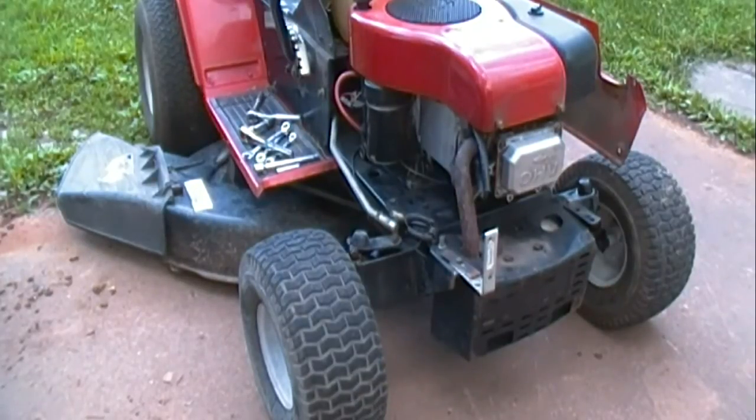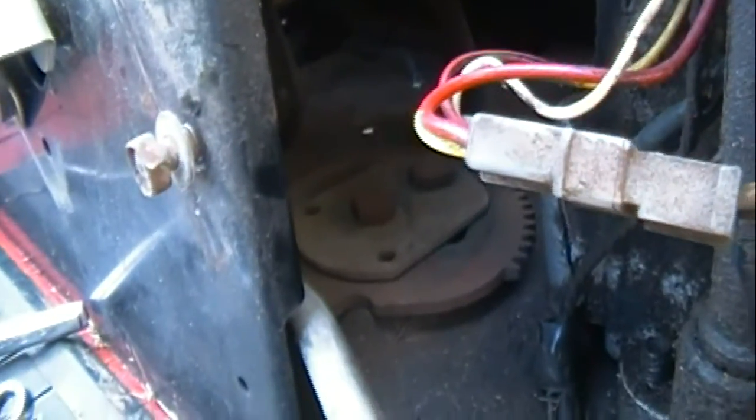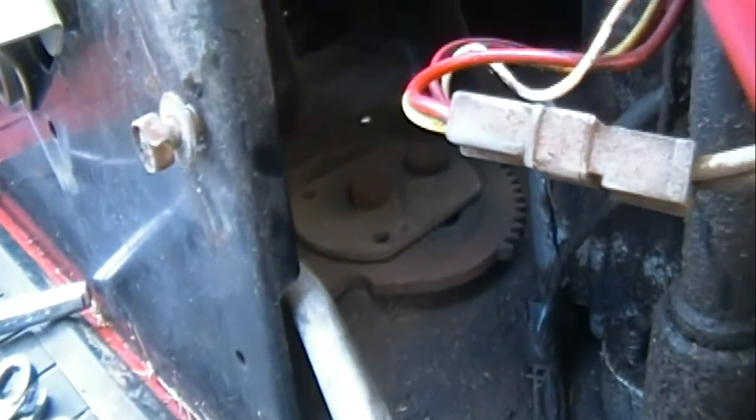I've removed some of the front shrouding and hood and things like that to get in here and look at that steering mechanism. Here's what I found: everything is real loose. It appears there are two bolts in there. I lowered the deck so I could reach up underneath — they're just loose — so I'm gonna try to tighten them up and see if that doesn't just take care of the problem.